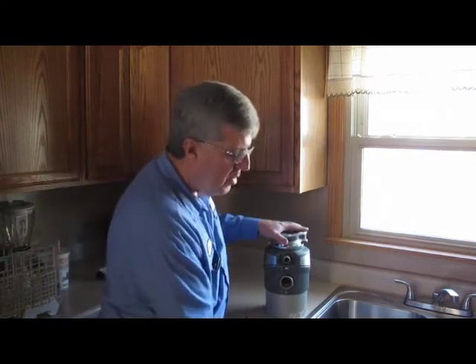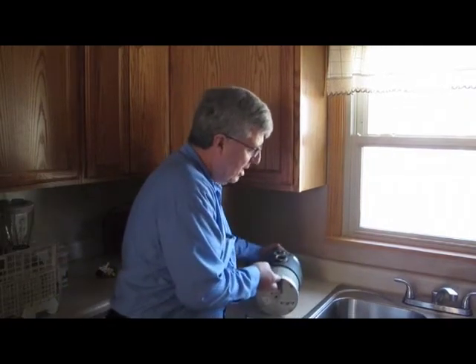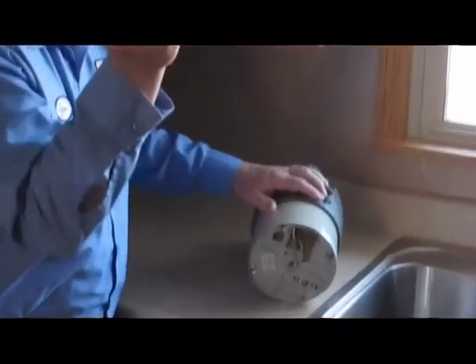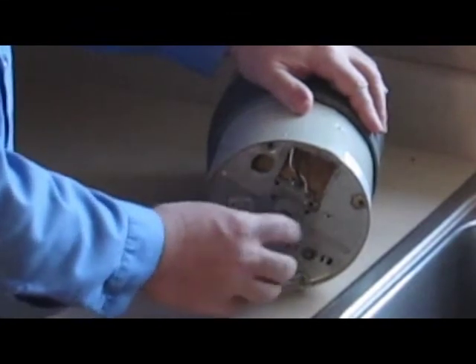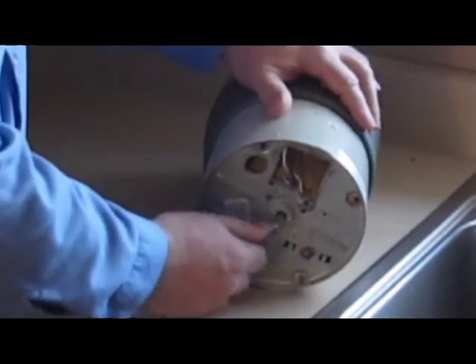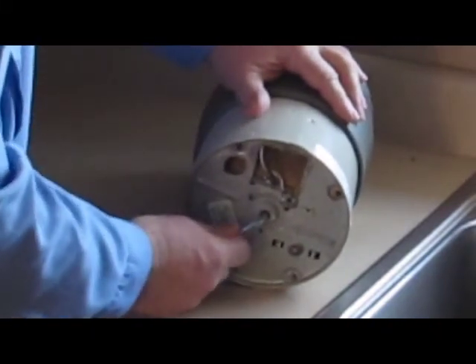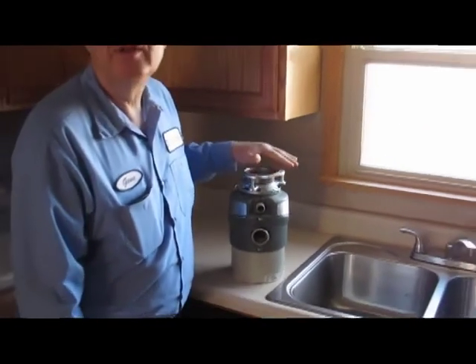If you reach up underneath the disposal, you'll see a hole right there. We have a little Allen wrench right here. What you do is stick this wrench inside the hole — it actually locks into the bottom of the motor shaft. By working it back and forth, you'll break free whatever was jamming it. Then, with the power off, reach in there, remove whatever it was, and turn the disposal back on to test it and make sure you've removed the obstruction.